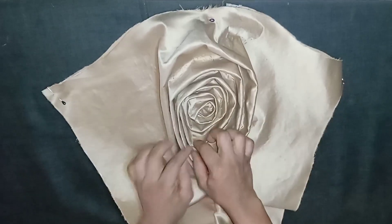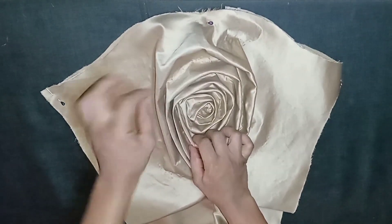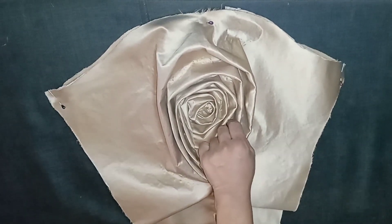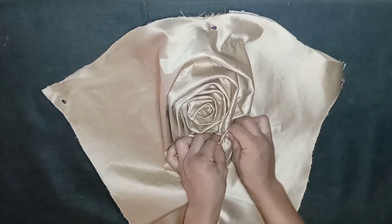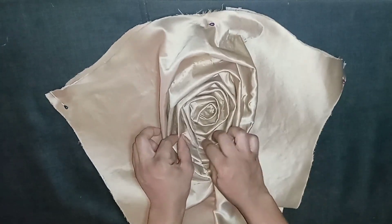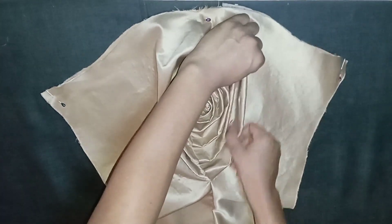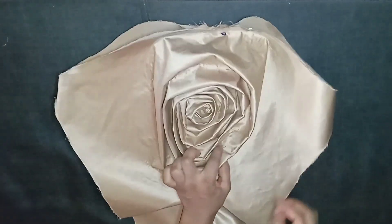As I said earlier, you can create any style or shape of your choice — just keep working your way around until you exhaust the excess fabric. I'll arrange it properly the way I want. I think I'm okay with this shape, so I'll pin it down like this. You can see it's looking nice already.